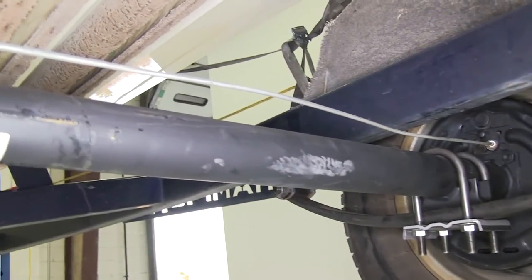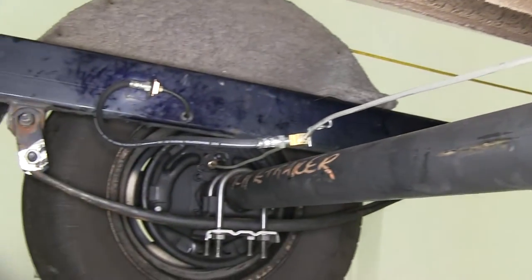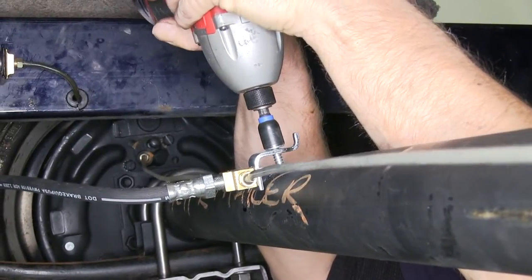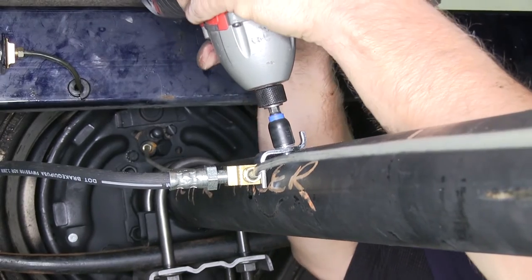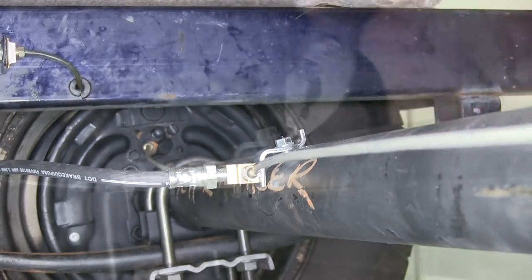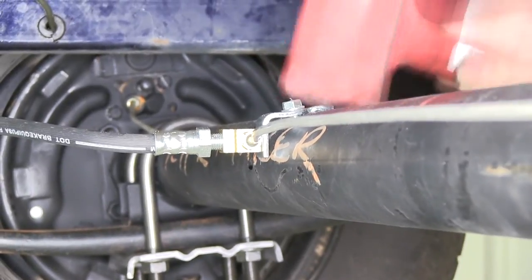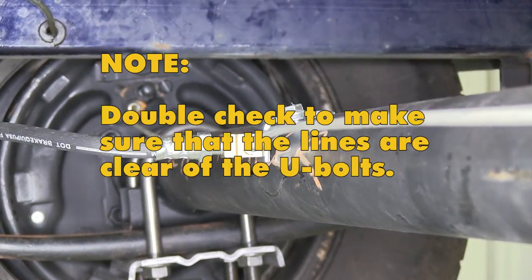We'll take a look at our T-fitting, which has a bracket built in that we can use to attach it to the axle. Now it's time to make any adjustments on the lines, then attach the T-fitting to the axle. In this case, we'll use a number 14 self-tapping screw. You also want to double-check that the lines going toward the wheels aren't on top of the U-bolts, because the top of the U-bolts can hit the bottom of the frame, and you don't want the brake lines pushed in between the two.